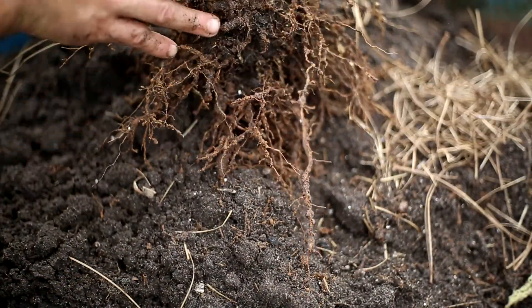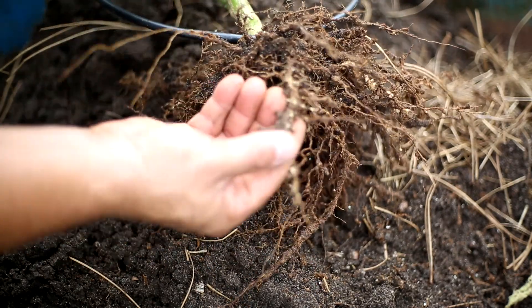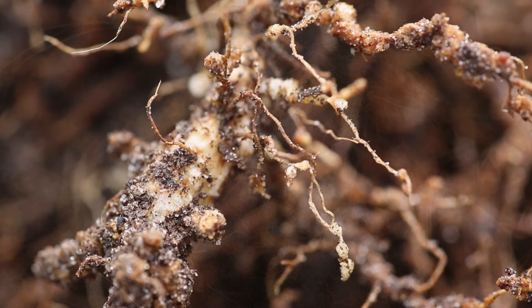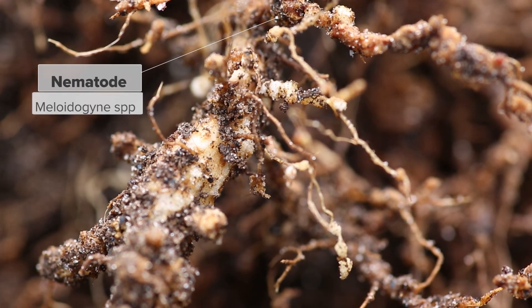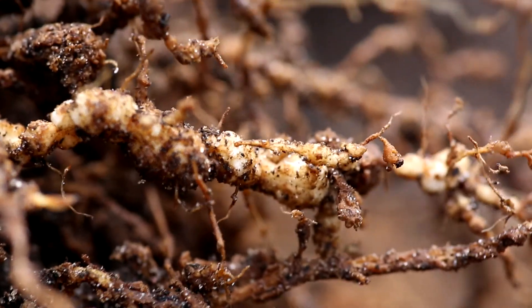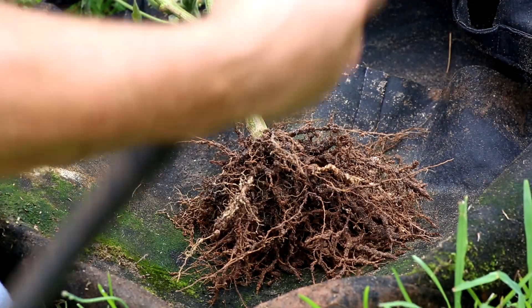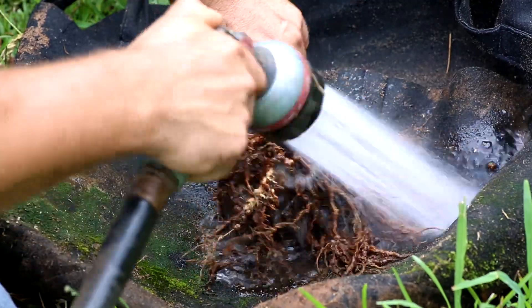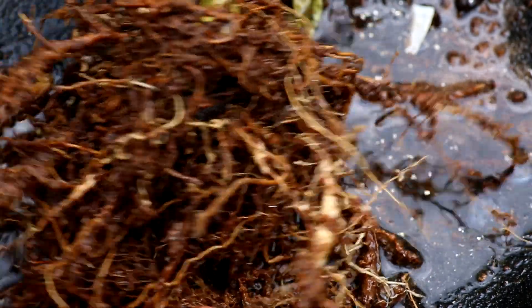Root-knot nematodes are root zone parasites belonging to the genus Meloidogyne. They target agricultural crops. These nematodes bore through and deposit their eggs into the roots via a rectal excretion of a gelatinous matrix. This gelatinous rectal matrix then forms scarring and protective knots around the eggs that prevent the roots from taking up any water or nutrients.